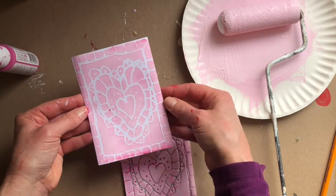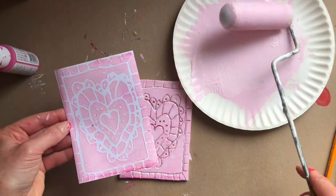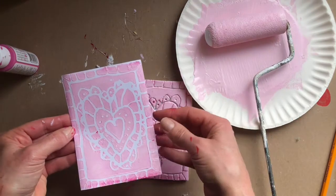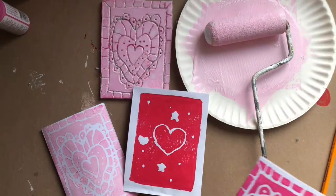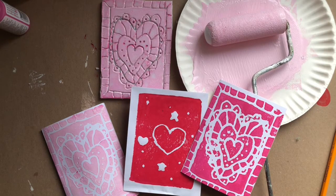That's all there is to printmaking with a styrofoam produce tray and a high density foam roller. It's a great activity for kids of any age and I hope you have as much fun with yours as we have had with our printmaking. For more fun and easy kids crafts and activities, join us at happyhooligans.ca.